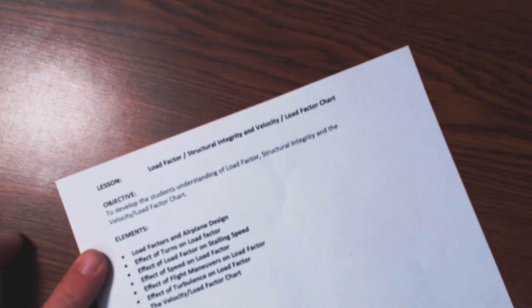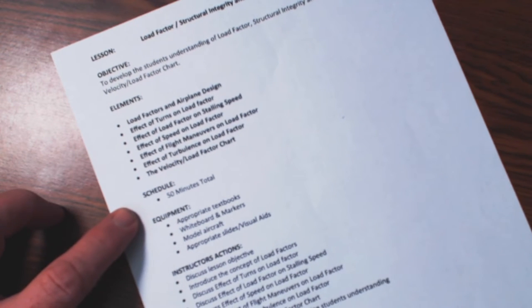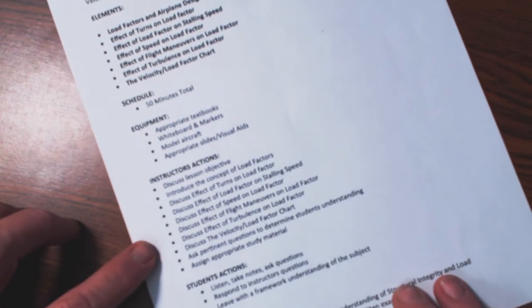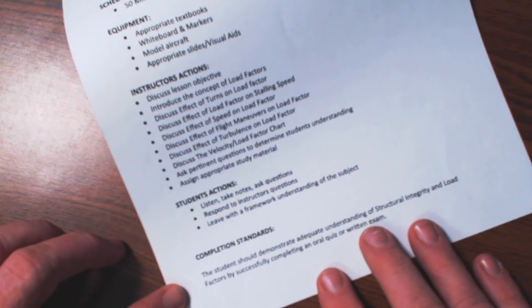Under that, I have elements. I have the schedule — roughly how long it's going to take — equipment that I'm going to need for this particular lesson, instructor actions, student actions, and then at the bottom I have completion standards. That's my outline, or what we call page one.